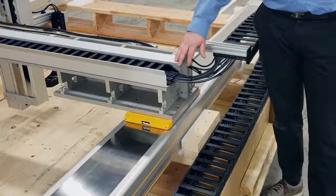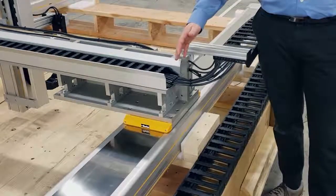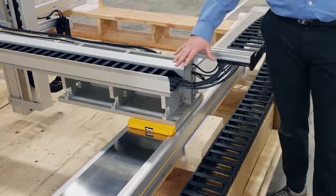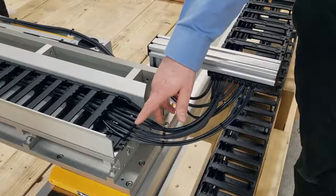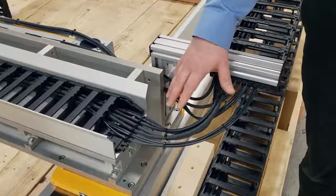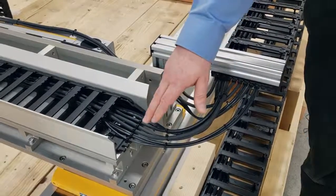When doing our custom cable management systems, one of the things we're able to account for is additional cables that our customers may have. In this particular case, we are adding extra space in the system so our customer can run an air hose system to their custom end effector.